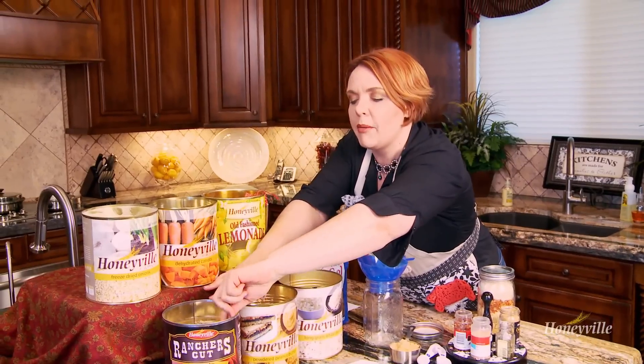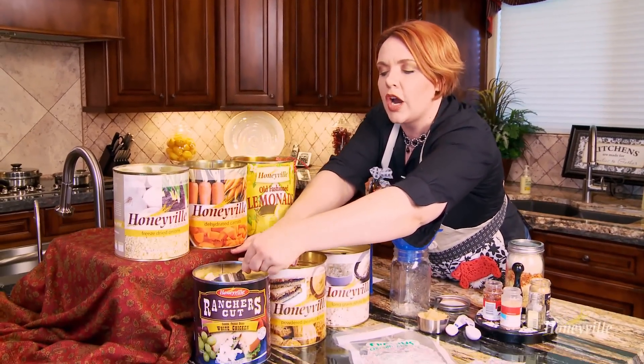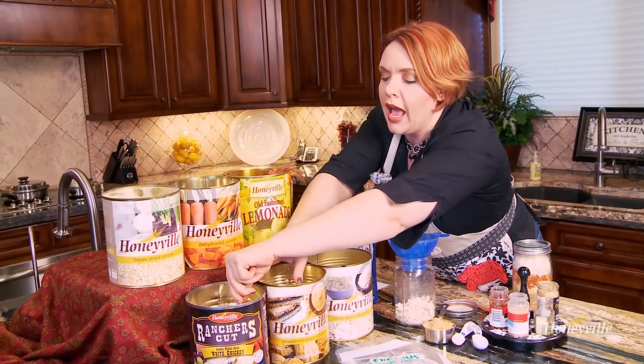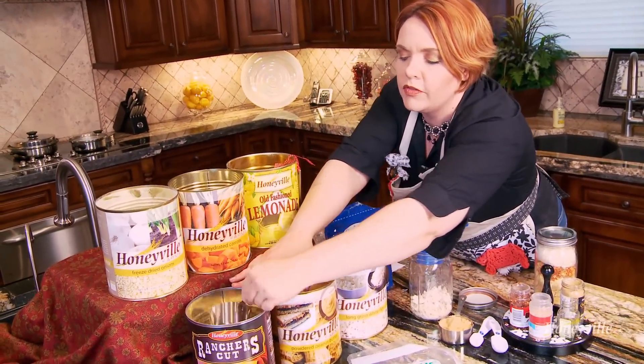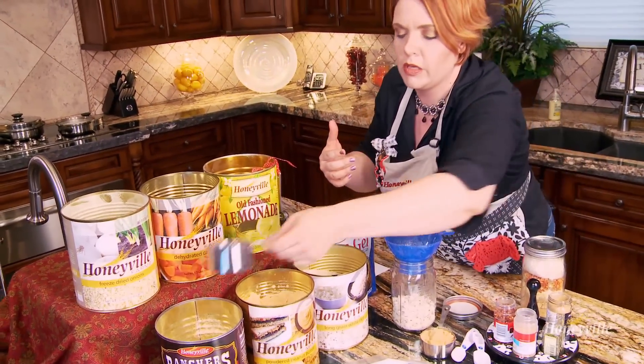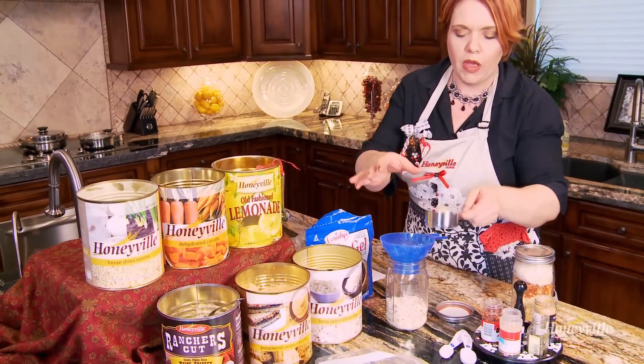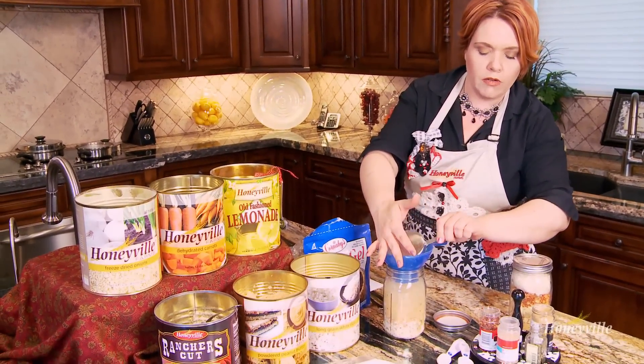The first thing you're going to need is a cup and a half of freeze-dried chicken. Freeze-dried chicken is already cooked and chopped and shelf-stable up to 15 years, so this is a great thing to have on hand when you're making meals in a jar.